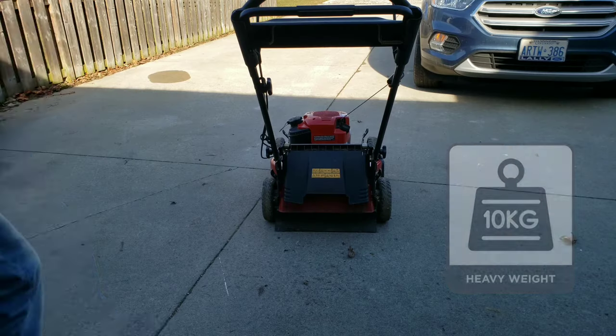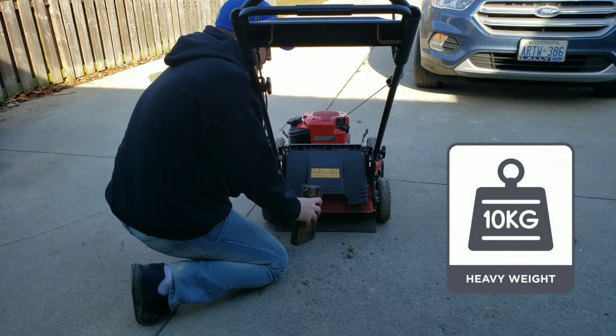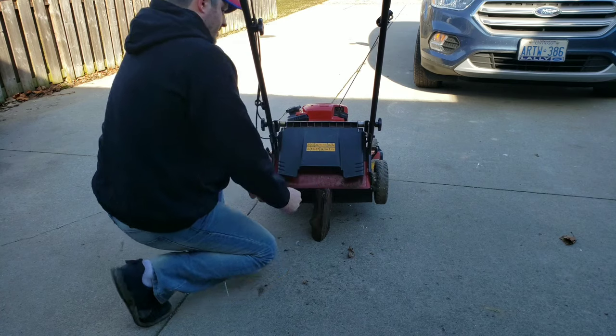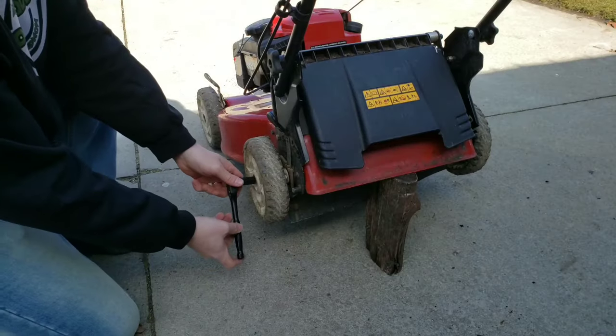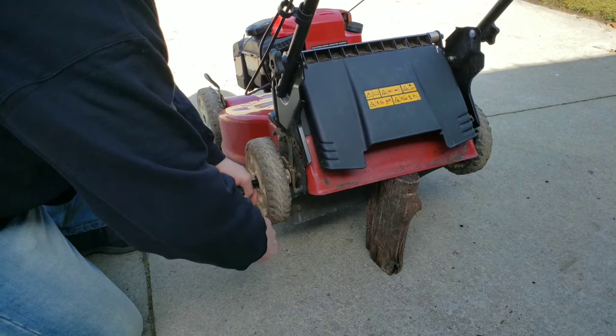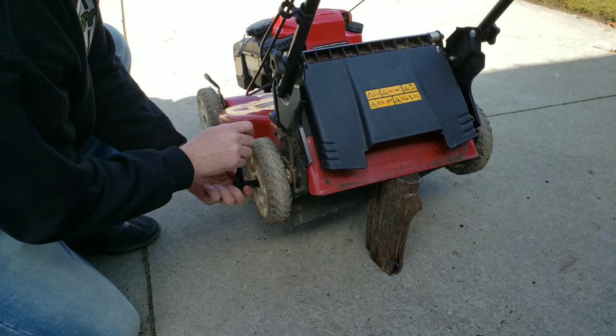Now that our roller is finished, you're going to want to support your lawnmower up on a block so we can take the rear tires off. Next, you're going to want to take a half-inch socket and take off the tires. Repeat this process on the other side.